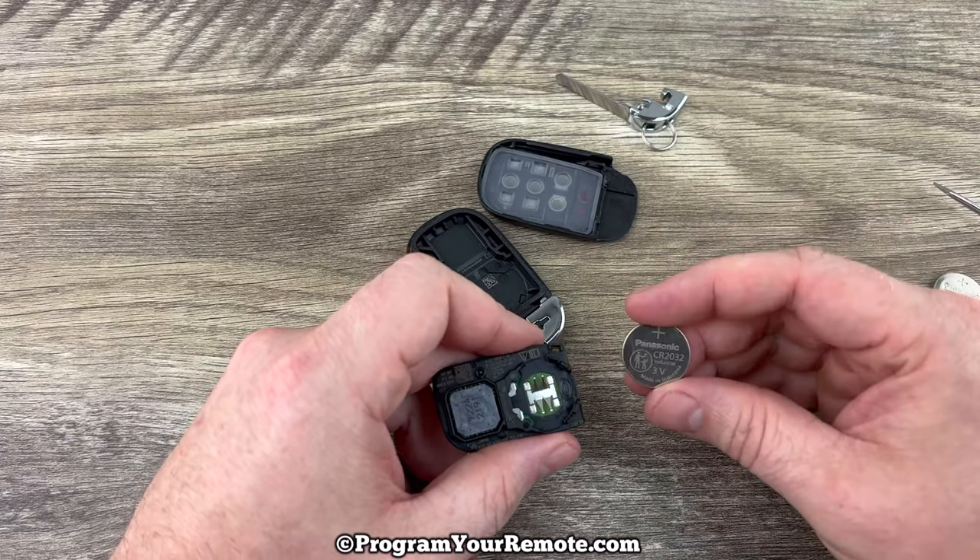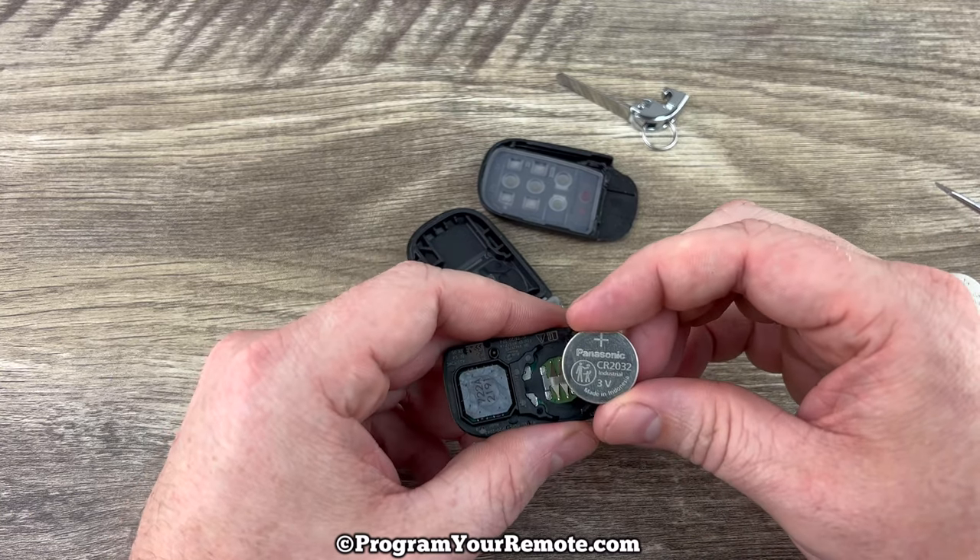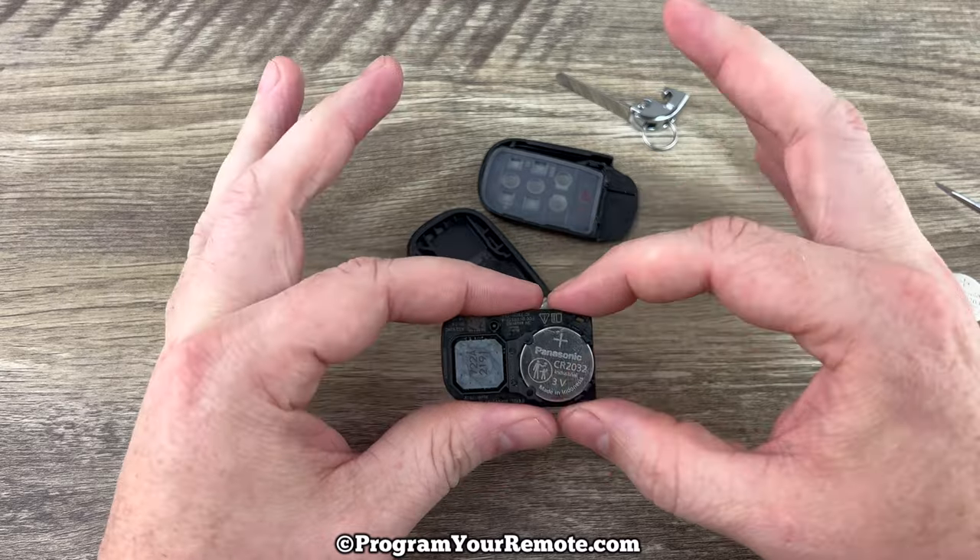We'll grab our new battery and we want to make sure that we're installing it with the plus side up. Plus side up like that.